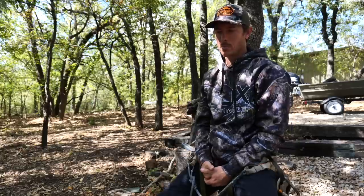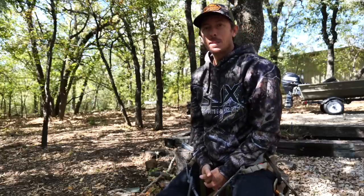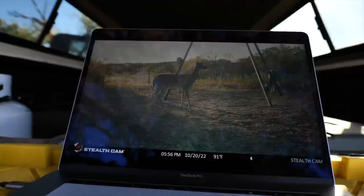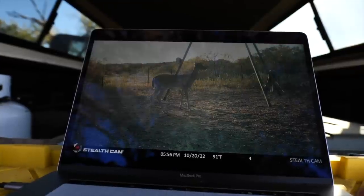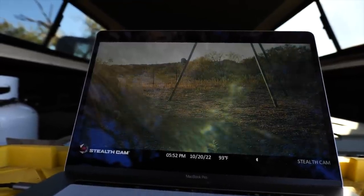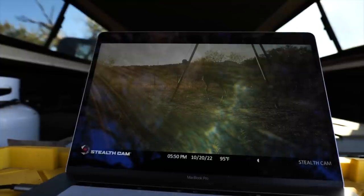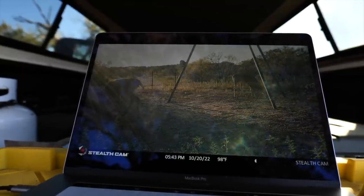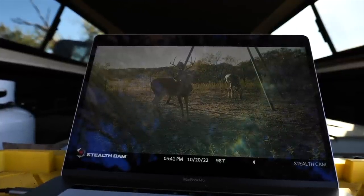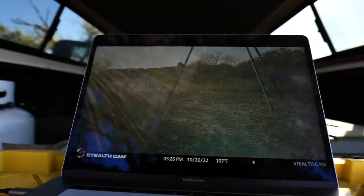Welcome back to the great outdoors everybody. Today I'm going to be taking you on my saddle hunting saga, so buckle up and hang tight. Spoiler alert, the saga will be continuing because I've had some bad luck here lately. I've heard of this thing called the October lull — I don't know if it's true or not, but I've just seen some deer disappear here recently.